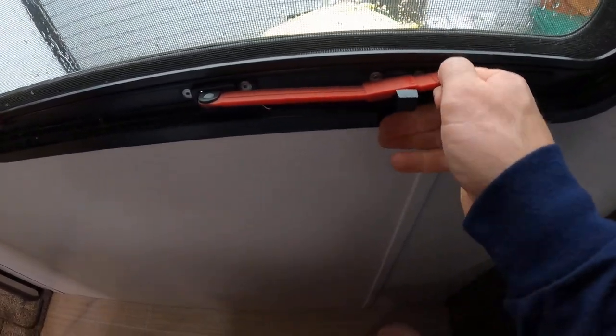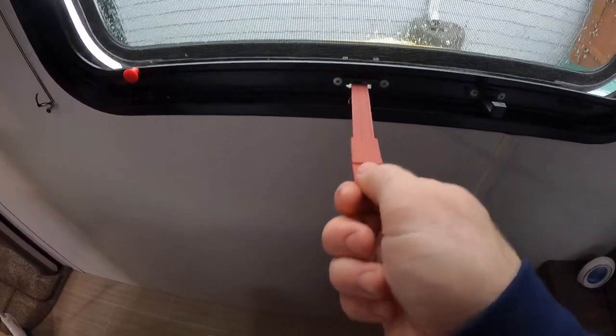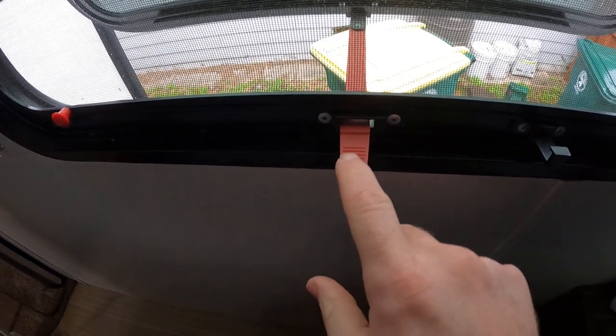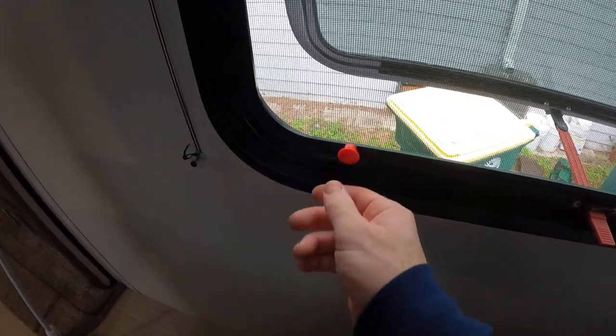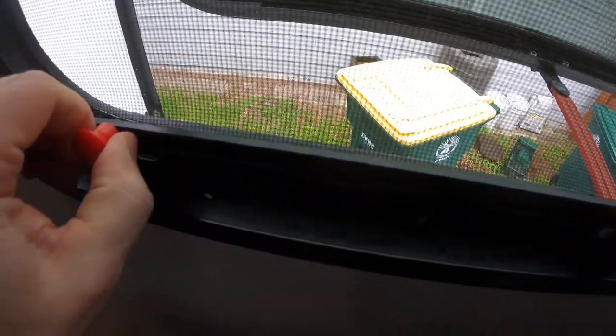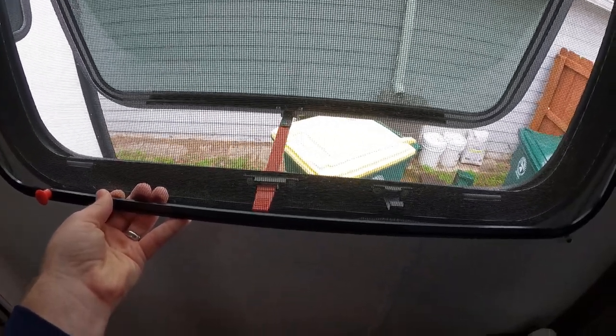You slide this in and lift up — it's a little bit difficult. Then this just twists around so that you can push it open and it can lock right there just past the thumb spot. Then you just pull this open, lift up, and both sides will pop out. You can throw the screen off to the side and then hop out of this window as an emergency exit.